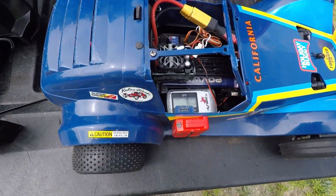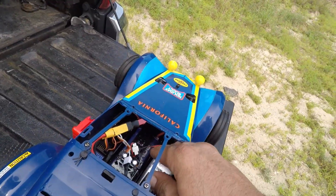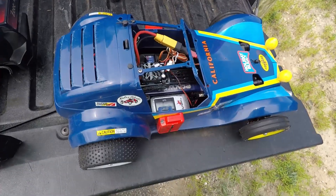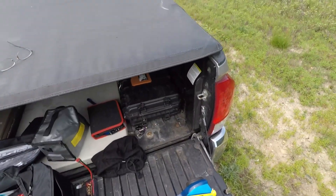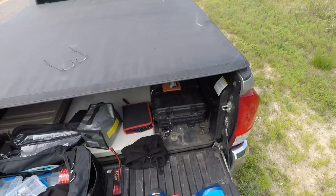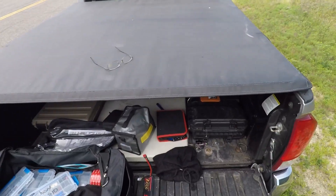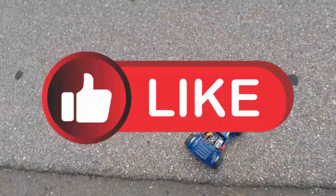Sorry, I hit the button by accident. Zero this out. All right, we're zeroed back out. Slow on the trigger, slow on the trigger. Man, she wants to move.